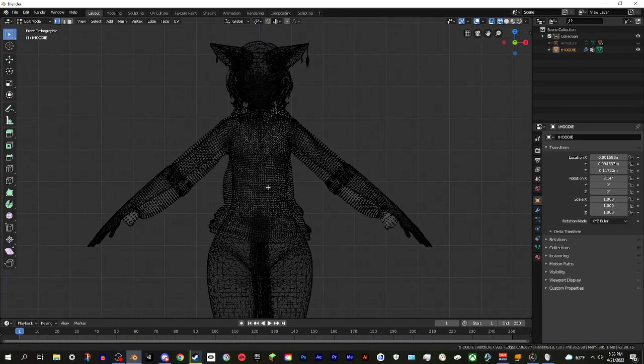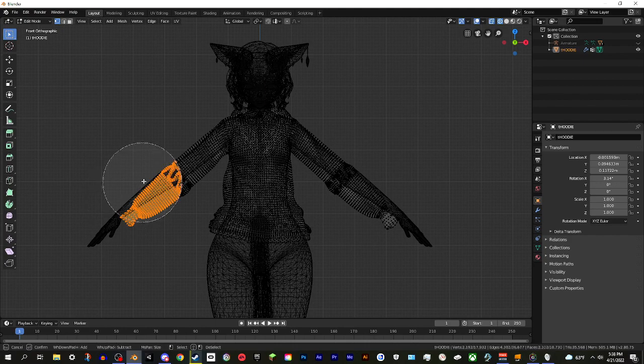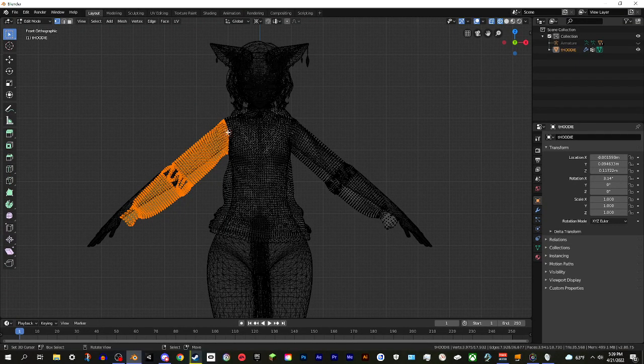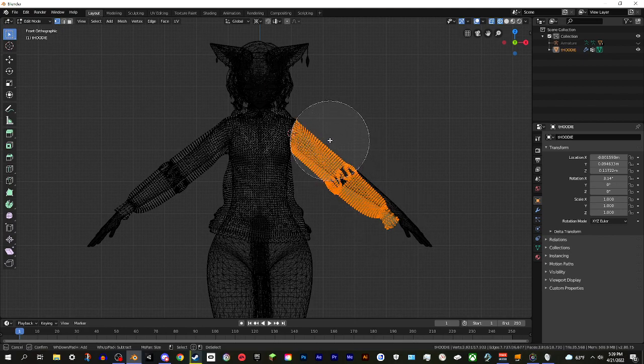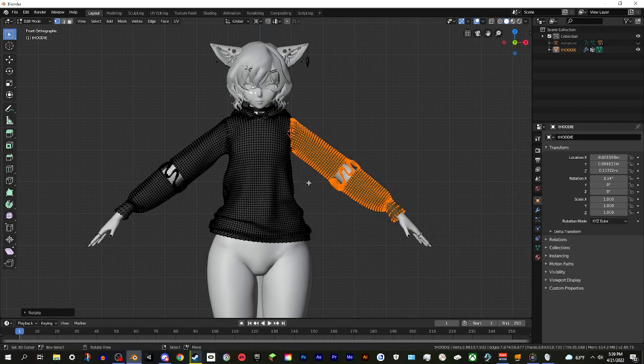In Edit Mode, deselect everything by double-tapping A, then hit Z and go to Wireframe so you can see through the model. Hit C to pull up the circle selection tool and drag to select the arm vertices. Then change the pivot dropdown to 3D Cursor, left-click to place the cursor there, and hit R to rotate - drag it up to fit the arm. Do the same on the other side, rotating to fit the arm, then hit Z to go back to Solid view.